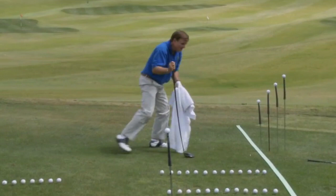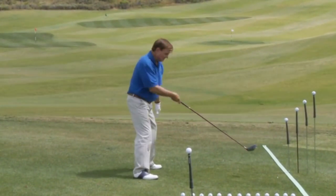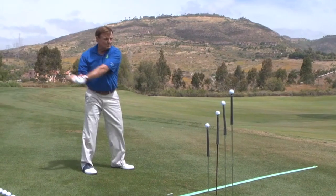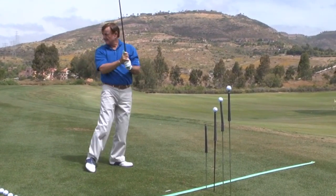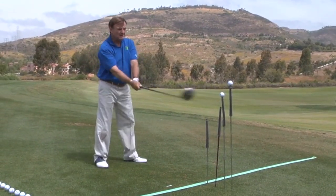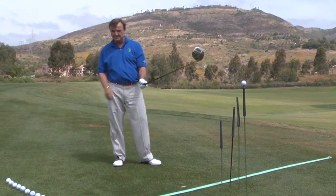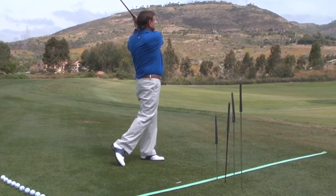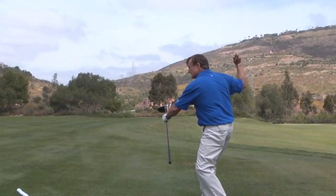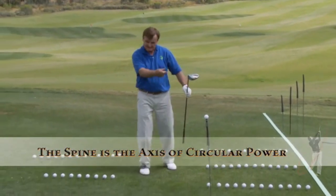It really doesn't matter where the ball is. Once you find your axis — your spine — that is the key thing. Get that spine set, get the club shaft 90 degrees out from your spine, and twist it around and through. It doesn't matter where the ball is: way above your hands, or anywhere — they all go dead straight. It's all about finding that center post: winding up, circling back, unwinding, and circling through. Keep your spine as the axis of that circular power.